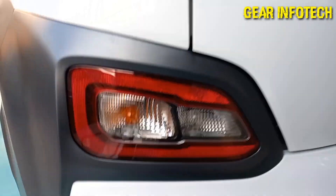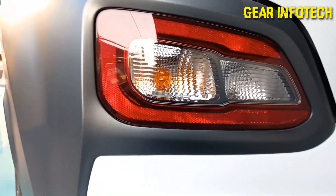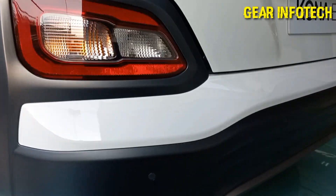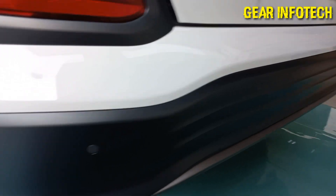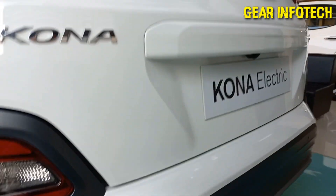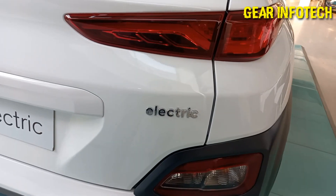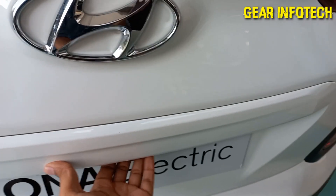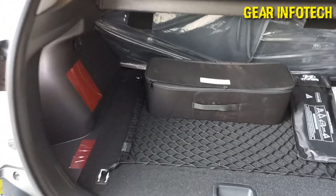Kona badging. Side turn indicators. The reverse light option, surrounded by the reflector, which is protected by the cladding itself. Chrome finish. Four parking sensors, as you can see. The Hyundai badging in the centre. Electric badging. Now let's open the trunk — this car offers you around 332 litres of boot space, which is nice.